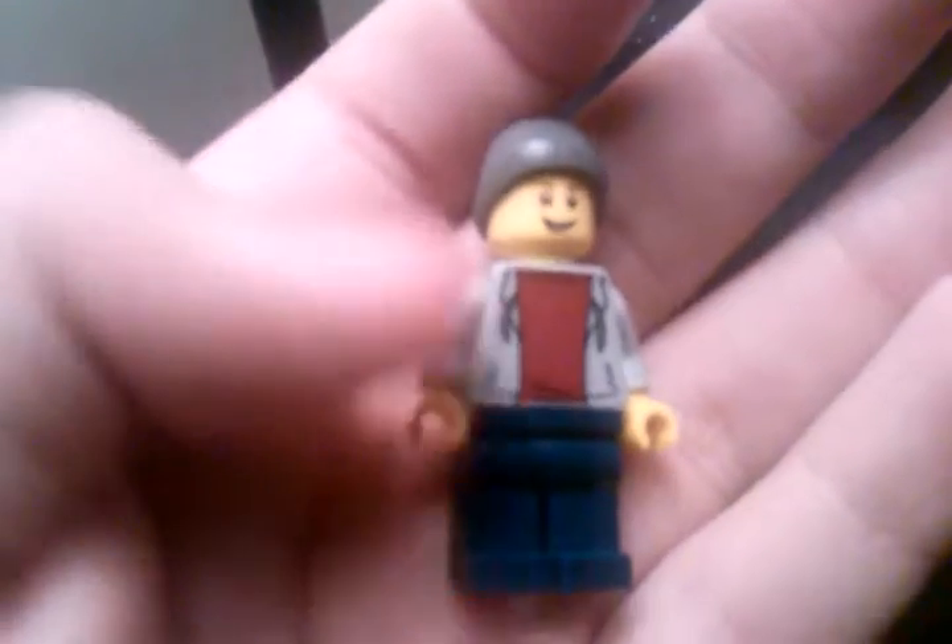We got this guy right here who goes on the wheelchair. Pretty cool — he's got back printing too.